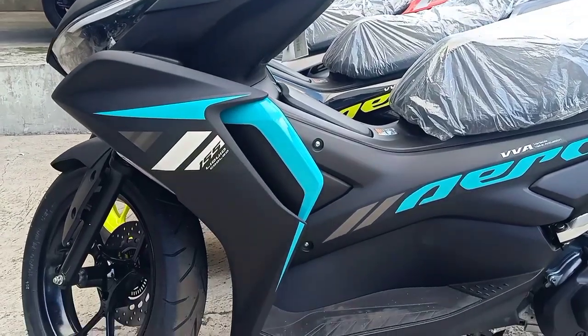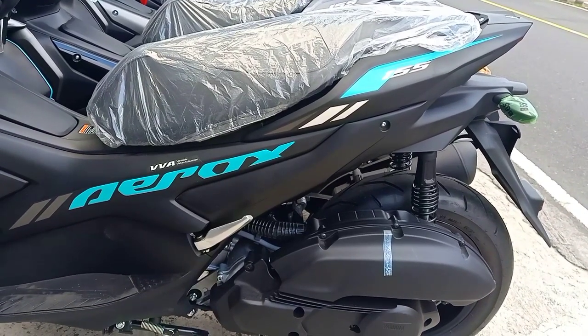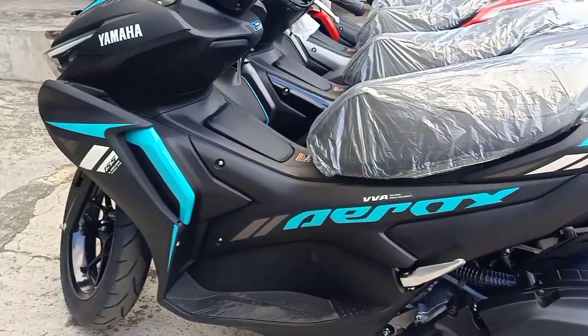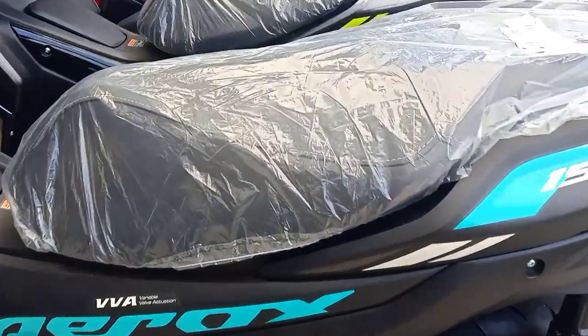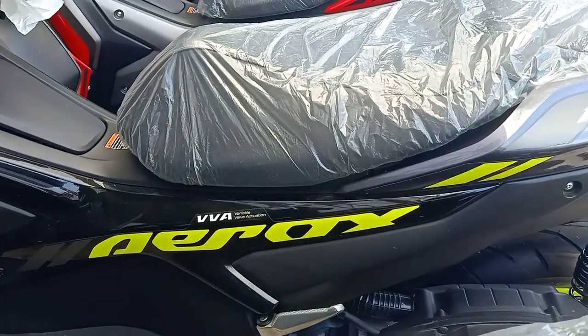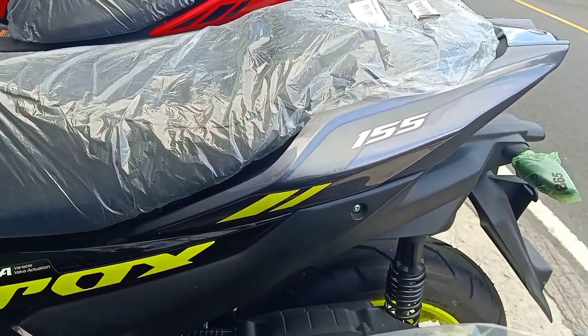Silahkan dilihat-lihat, ini untuk warna standarnya ya, ada 4 warna. Untuk spesifikasi mesin sama, itu menggunakan mesin 1 silinder, SOHC, 155 cc, sudah 4 klep, dan sudah menggunakan VVA.